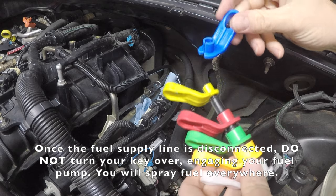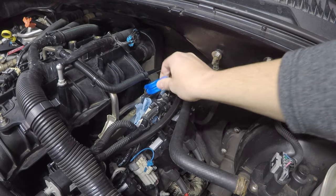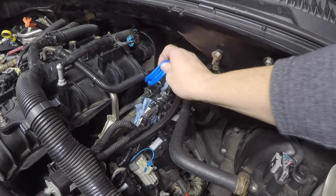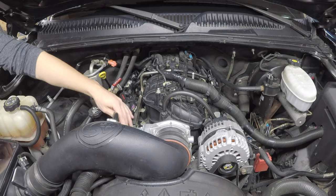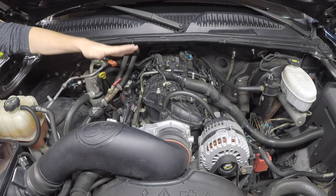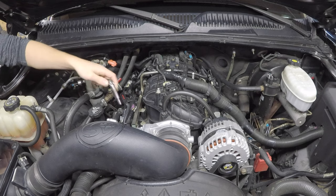Stuff rags down here because there will be a lot of fuel that spills. To remove the fuel line, use a fuel line disconnect tool — I believe it's a 3/8. You just slide it over, push it in, and it quick-releases so you can pull the line off. Also disconnect the vacuum hose and do a double check for any other connectors to the throttle body or intake manifold that could snag.